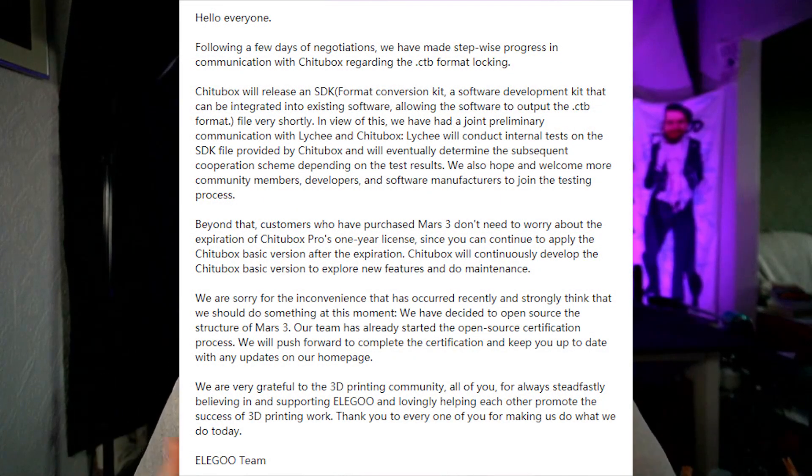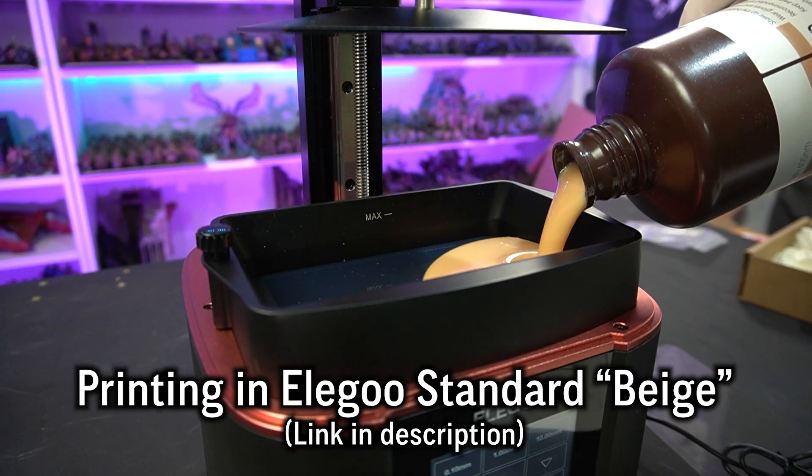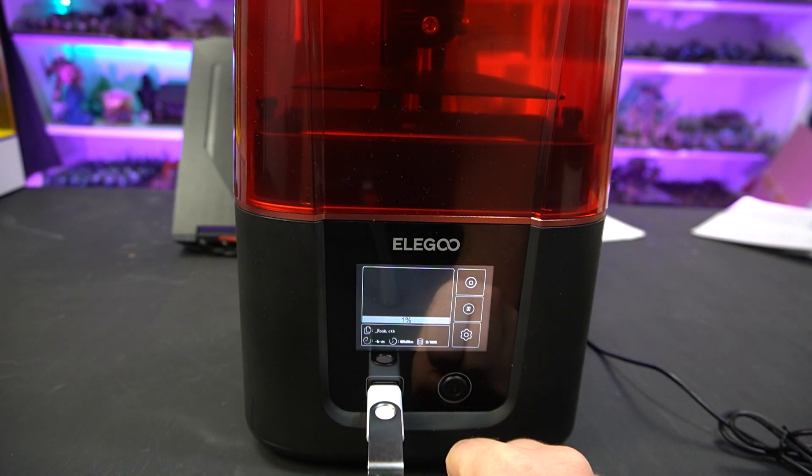There's a lot of talk — and a lot of outrage in the community — about what slicers you can and can't use with this machine. Currently, you can only use Chitubox to slice files for the Mars 3. That isn't a problem for me because I use Chitubox anyway, but Elegoo are working on compatibility with other slicers. I installed Chitubox Pro on my laptop and ran into a small issue of it not opening, so I restarted and got it up. It does seem to have more features but still crashed a few times — I had to run it as administrator.